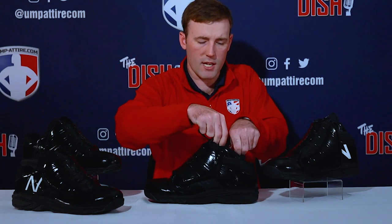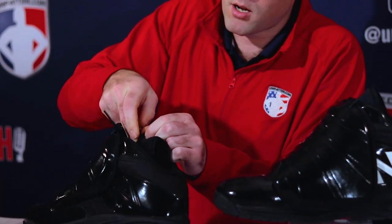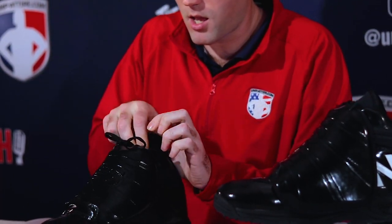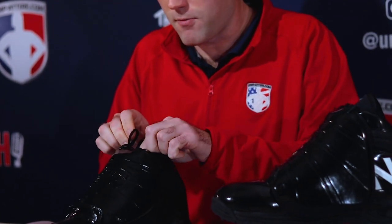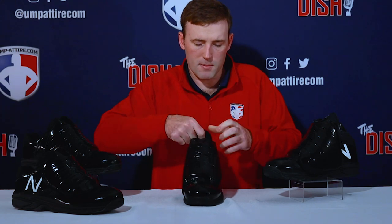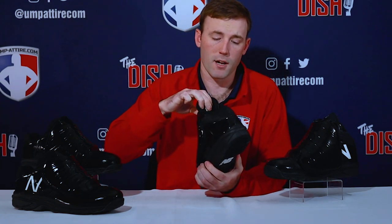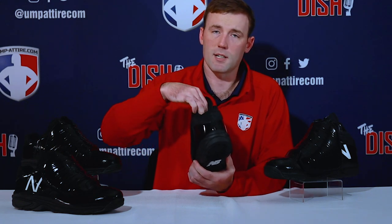I really like this shoe because of the tongue — it gives you a little pocket to tuck your laces up into at the very top. You tuck your laces up in there, and instead of having these laces flopping around — since they are 63 inches long in a mid-cut — it tucks up there and gives you a nice clean look. They're not flopping around, you're not going to step on them, they're nice and tucked away.